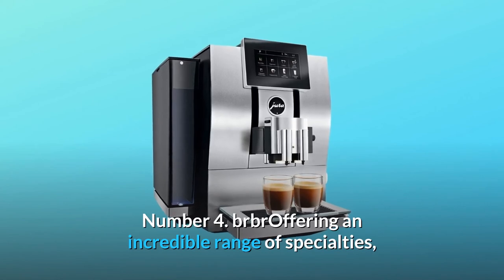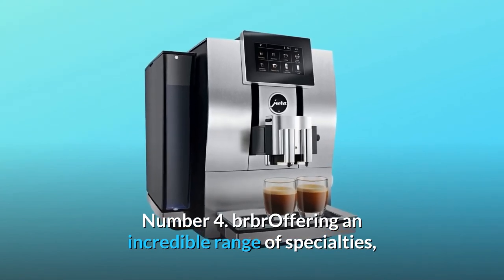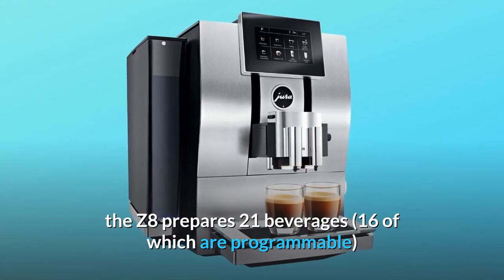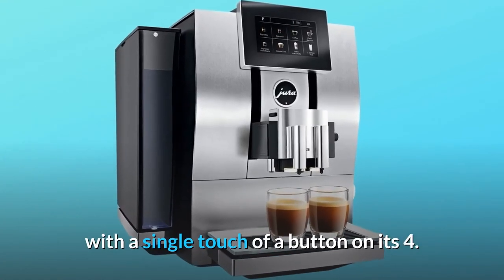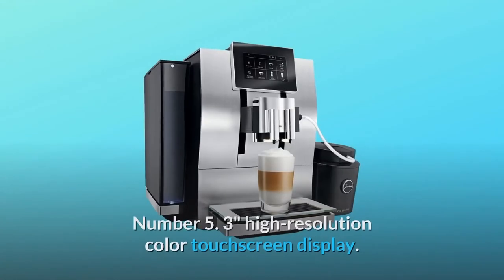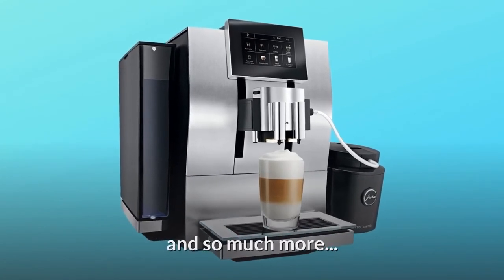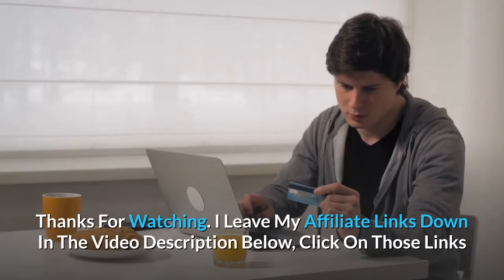Number 4: the Z8 prepares 21 beverages, 16 of which are programmable, with a single touch of a button. Number 5: the 4.3-inch high-resolution color touchscreen display. And so much more. Thanks for watching.